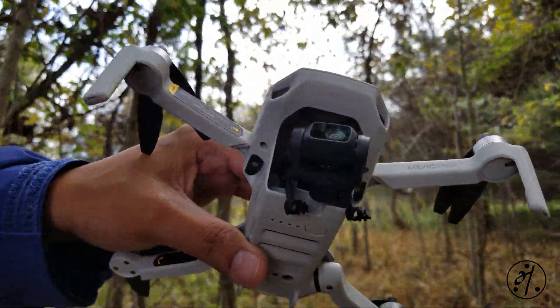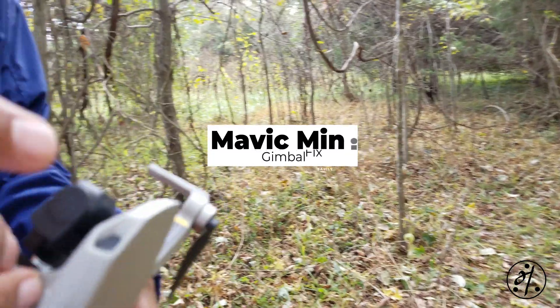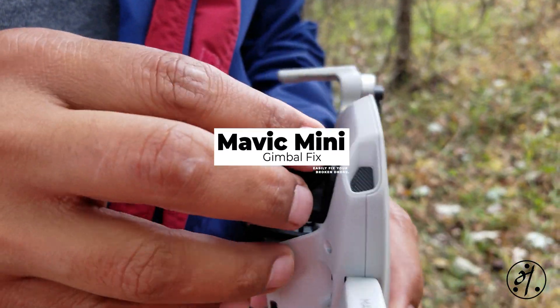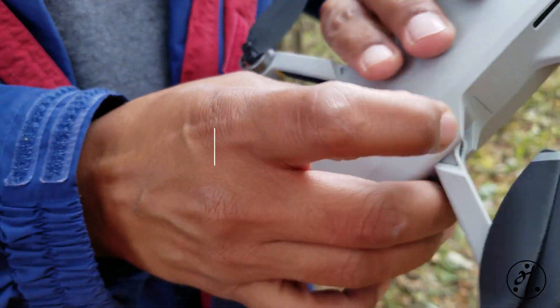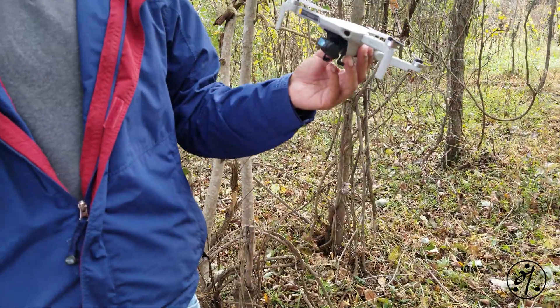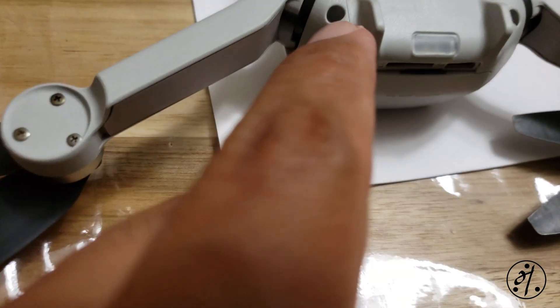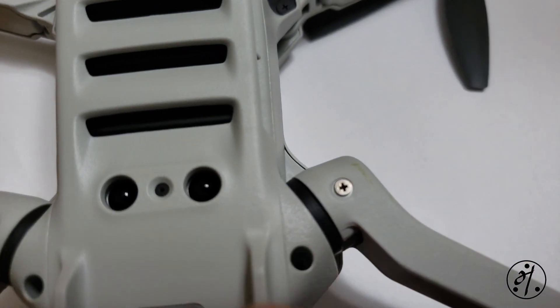Last week my drone ended up in the trees as my remote lost connection to the drone. You can watch my other video on how it happened. Today we're going to see how to fix this broken gimbal. Here's my drone sitting on my dining table - it looks like I'm about to dissect a frog.